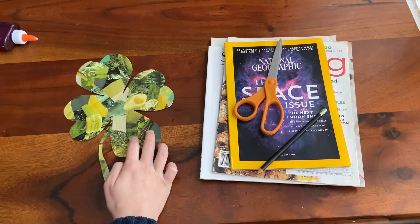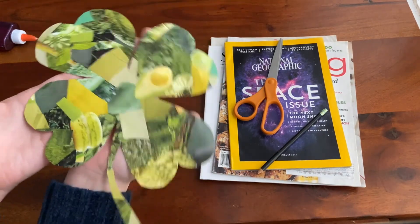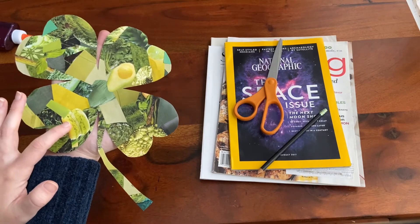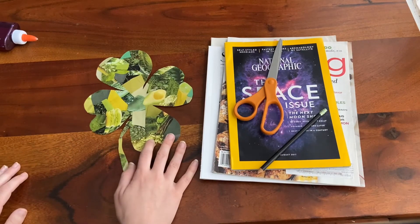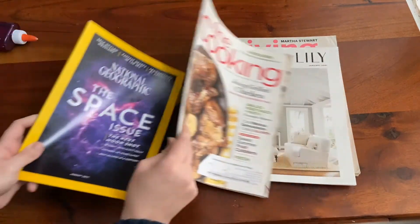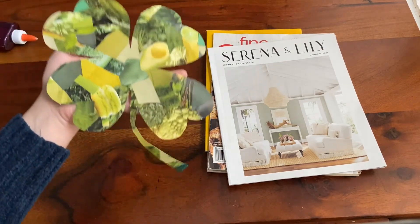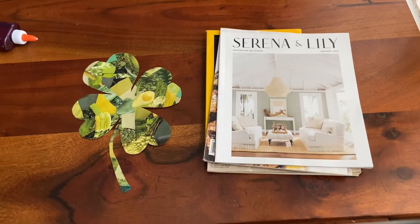Here's my finished example — for this one I mainly used cooking magazines, so my theme is food. If you look closely, most of the items are food: I have avocado, mint leaves, dill, and a pistachio macaron. So I ran with both the green theme and a food theme. Really, it's going to look cool no matter what magazine you use and no matter what shape it ends up taking. I hope you enjoyed this video and this project — thank you so much for supporting the arts!